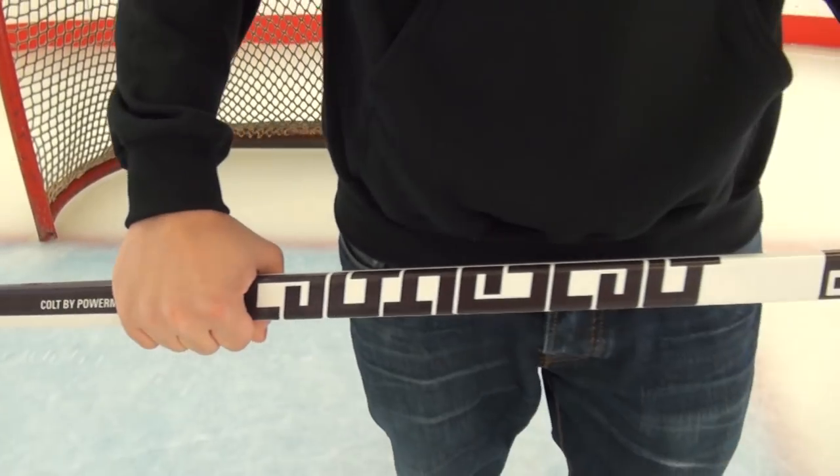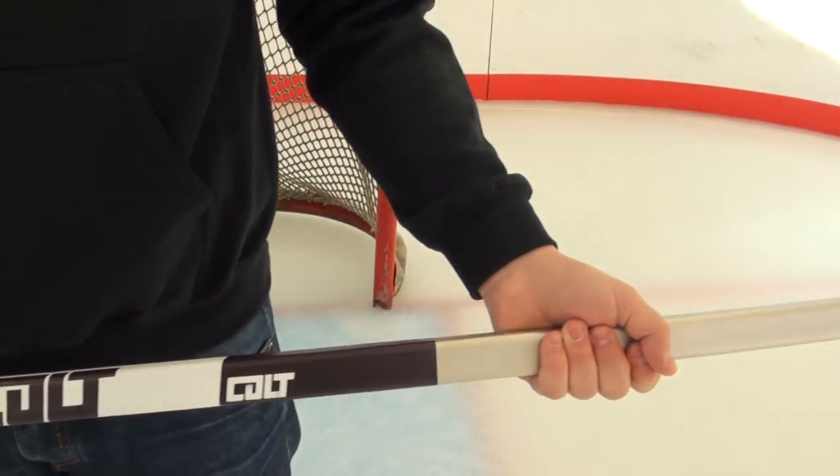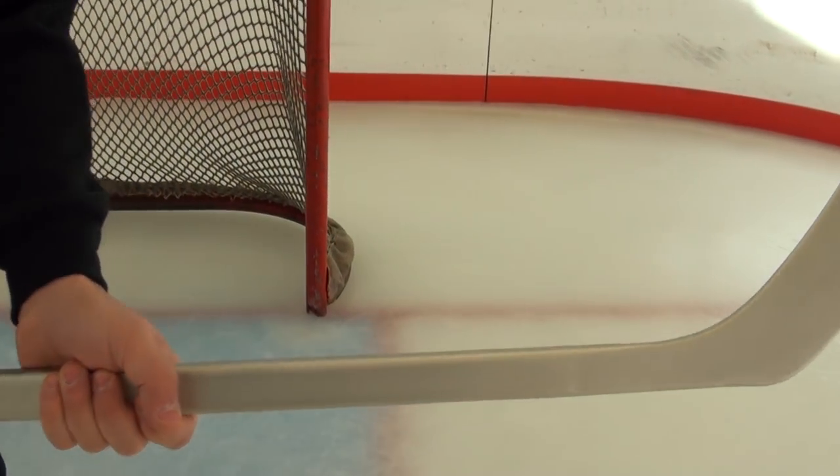Basically, the Colt hockey stick is an intersection between technology and composite hockey sticks. What we've done is used a pro stock composite — built to the same specifications as a pro stock — and we've engineered it with a patented nano material which allows for increased strength and durability.